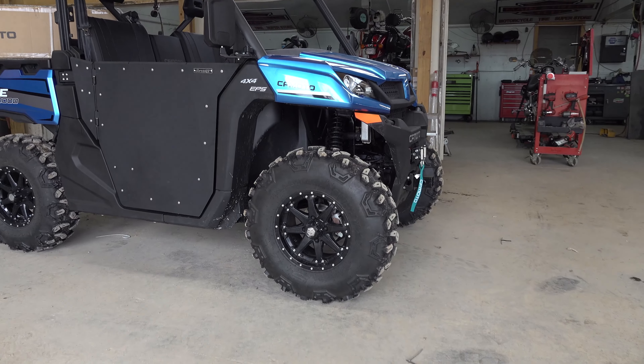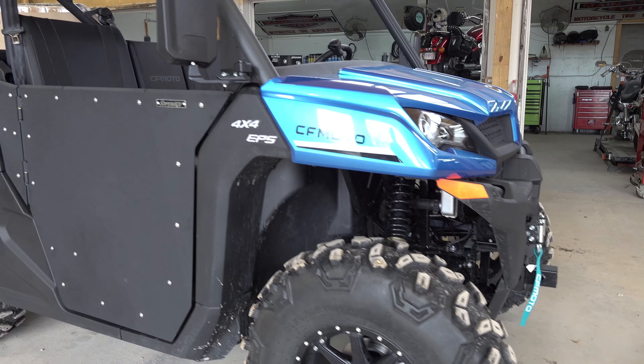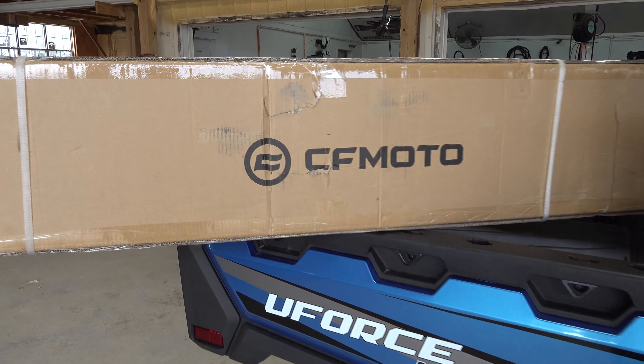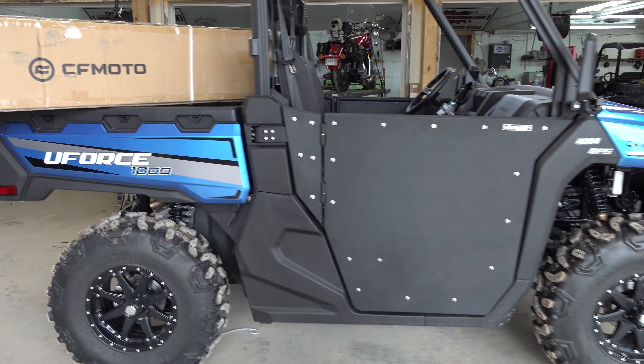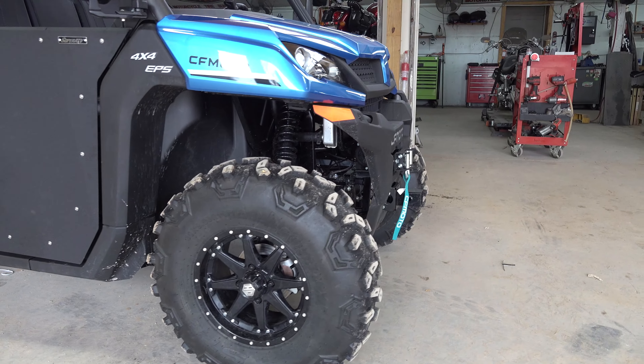It is time to beef up the front end of this U-Force 1000 with a CFMOTO bumper. We got a CFMOTO genuine accessory bumper and it is available at Main Street Cycle. We're going to get this thing installed, show you what we think about it, and show you step by step how to install it.